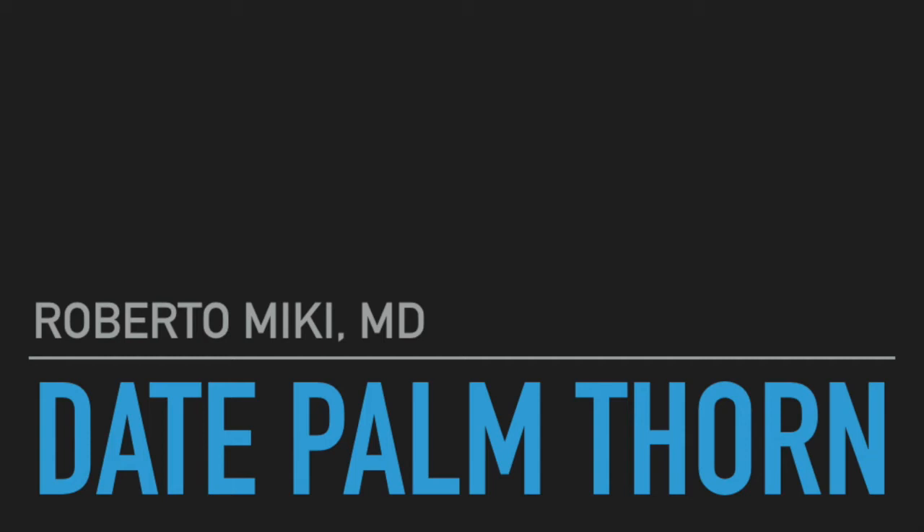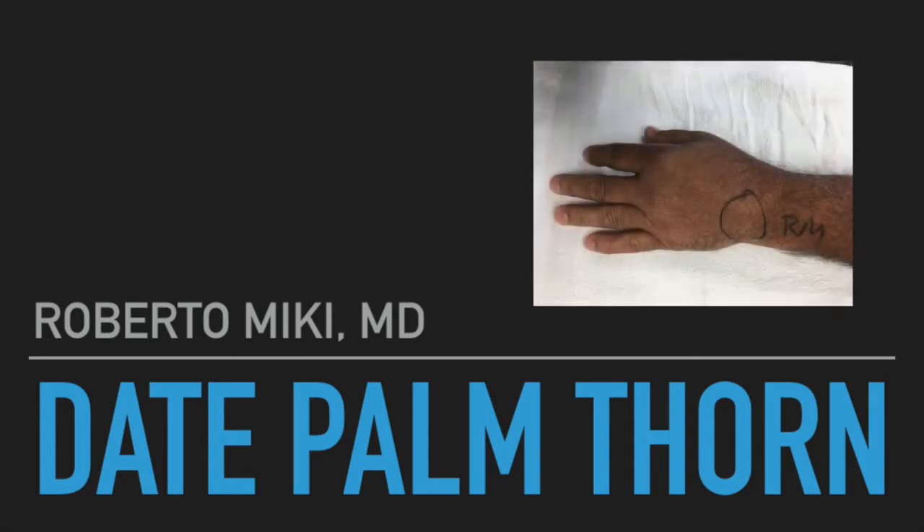Hi, it's Roberto Mickey and today we're going to be showing a video about a surgery we performed on a patient with a date palm thorn embedded in the dorsum or back of his hand.